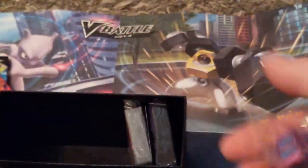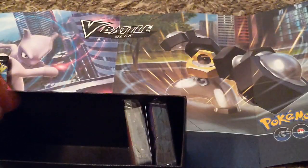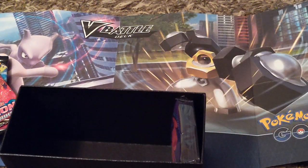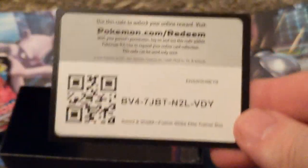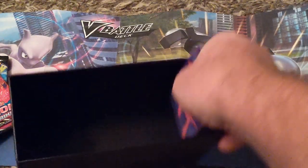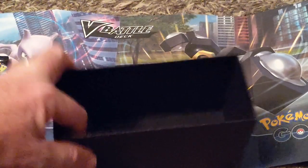You've got your damage markers, you've got your dice. Let's see what number one looks like — you can see it's got the logo for Sword and Shield. That's your energies. This is your code if anyone wants it, they're more than welcome to it. These are your sleeves — they're not bad, they're kind of frosted but they're pretty good sleeves.